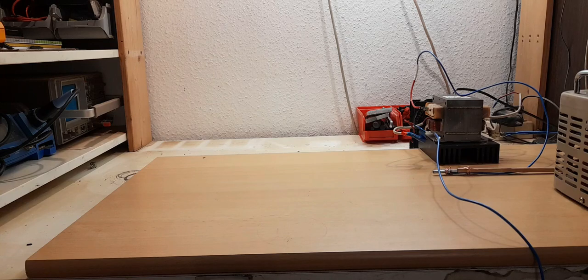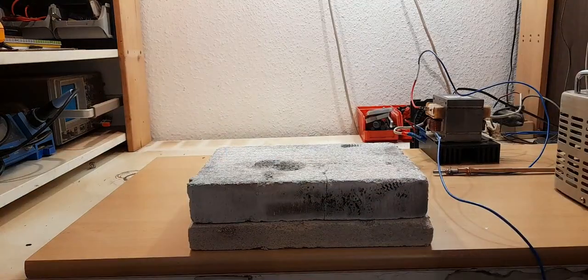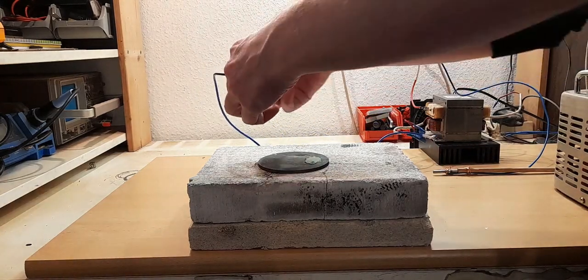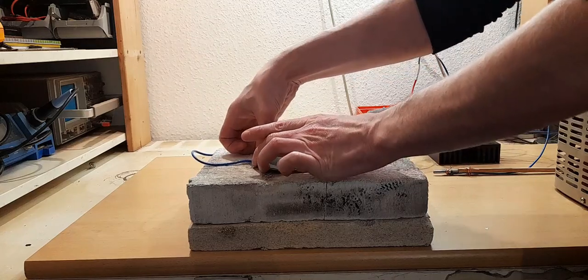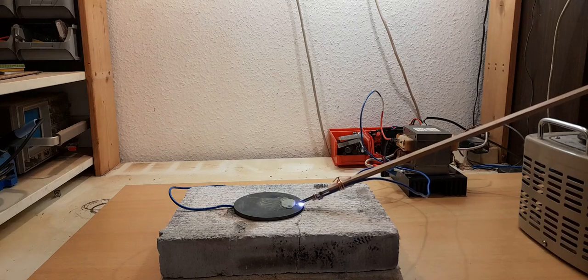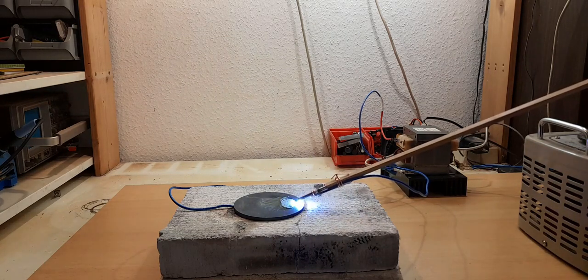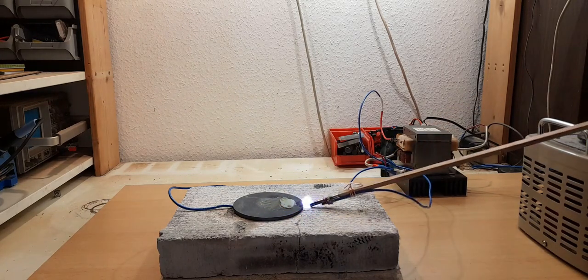This is AKA Engineering and today we are trying to make synthetic ruby again. This time I'm using a graphite plate because it's conductive and it can withstand the high temperatures we are trying to reach. I connect the base plate to the negative side and the positive side is always on my safety stick. Instead of hitting the ruby powder directly, I'm trying to heat up the base plate as much as possible.